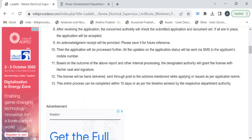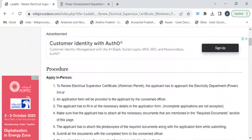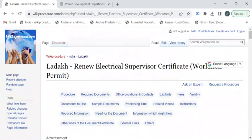The applicant shall visit the office directly, or the renewed certificate will be sent through post. The entire processing time is 15 days.